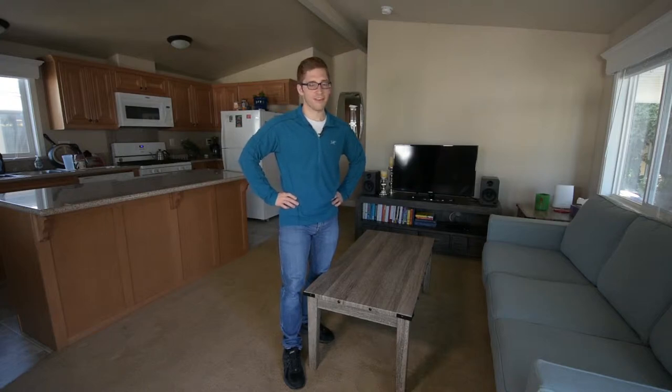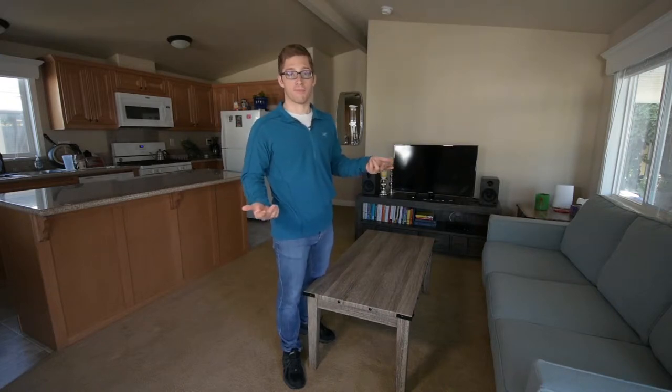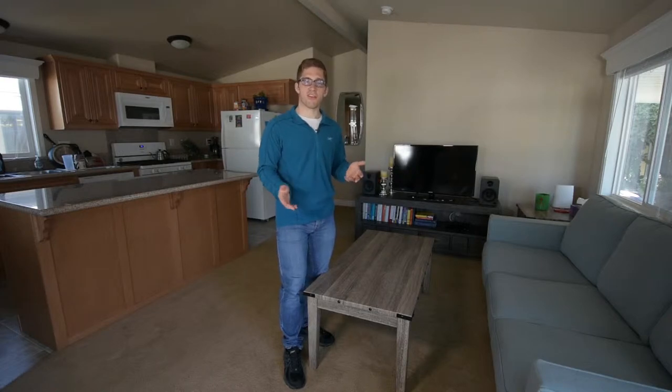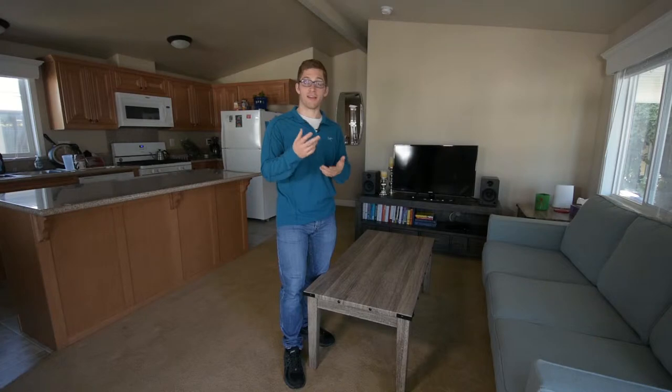Hey everybody, welcome to our living room. Today we're going to talk about deadlift technique as it pertains to some activities of daily living, and specifically today we're going to talk about moving furniture. So lifting a barbell in the gym — I'm sure you've seen or known someone who's pretty strong in the gym but seems kind of fragile throughout the rest of the world. A deadlift in the gym is very, very predictable and rehearsed, and that's a very important point.